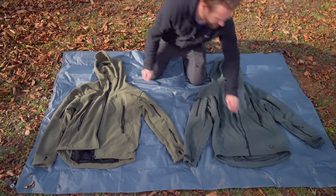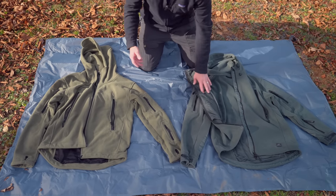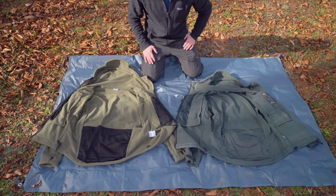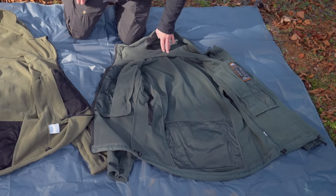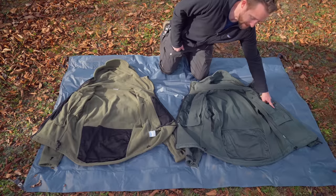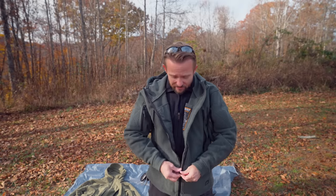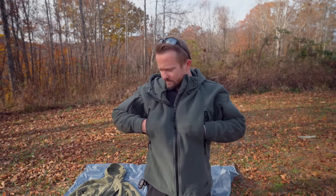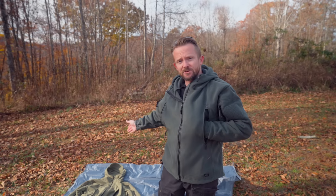Let's go to the inside real quick. Both of these jackets feature a left-side zip. On the inside of the Chinese version, there's nothing to talk about — no pockets, and there's not even a label from the company. Going over to the Helicon version, you have no pockets but you do have a media pass-through port on both sides. Those are the main differences between the jackets. On the inside of the Helicon version, there are also rings so you can clip in your keys or something like that, and you have those on each side. You do not have that feature on the Chinese version.